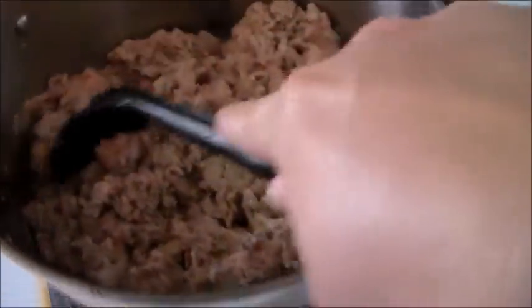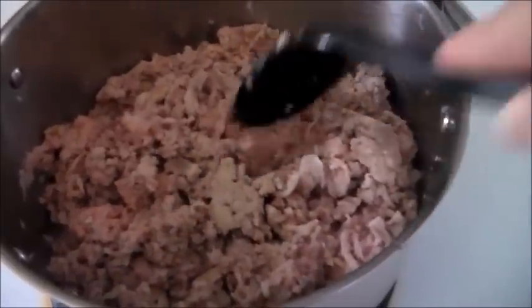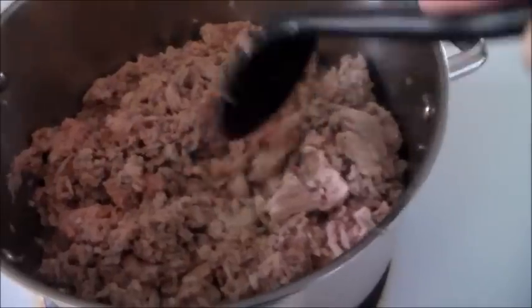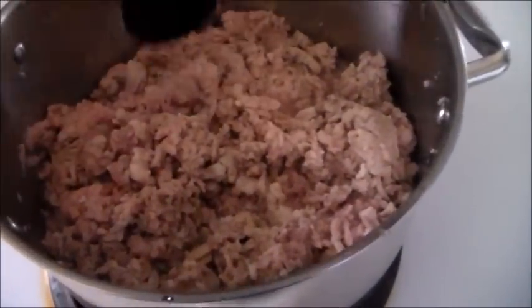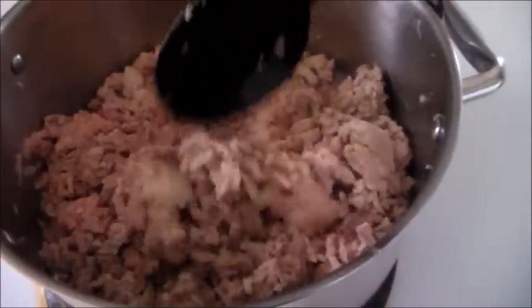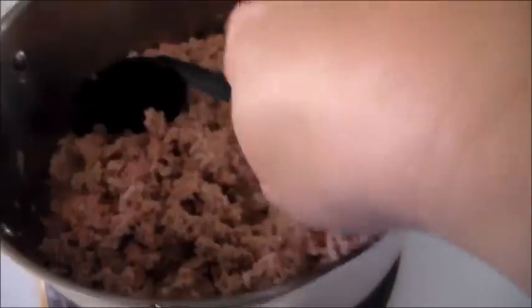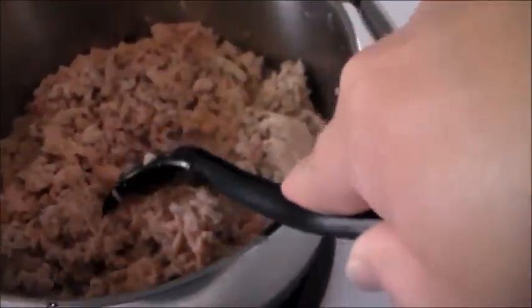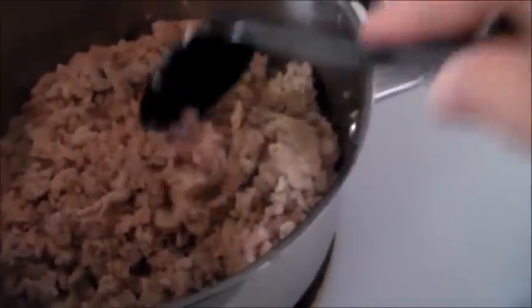Even though I'm using meat that wasn't pre-browned, this is actually a super quick meal. The longest part is frying up the meat and the onions. Once that's done, it's pretty much just tossing everything in and letting it sit for about 10 minutes. A lot of times I'll let it sit a little longer to incorporate the flavors, but it's really ready in about 10 minutes. If you can skip the browning step, it's super quick.